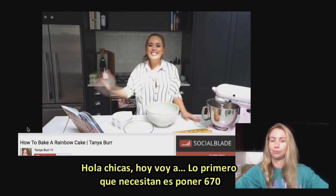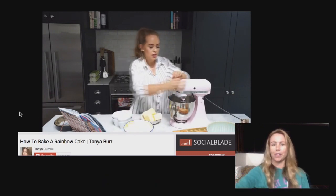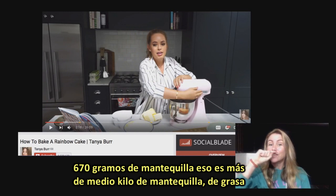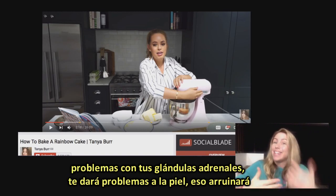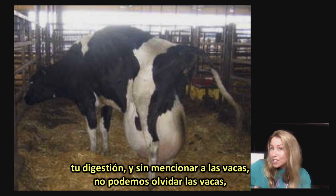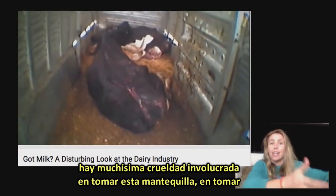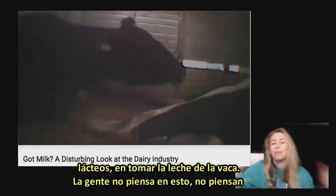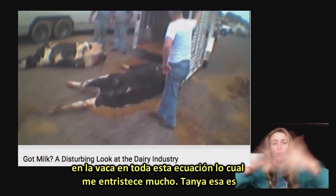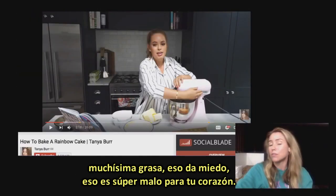The first thing you're going to need is 670 grams of butter. 670 grams of butter? That's over half a kilo of butter — pure animal fat that is going to go to your fat stores. That's going to cause problems with your adrenal glands, give you skin issues, and mess with your digestion. And not to mention the cows — so much cruelty is involved in taking this dairy, taking the milk from the actual cow. People don't think about the cow in this whole equation, which really makes me sad. Tanya, that is a whole lot of fat — super, super unhealthy, bad for your heart. Then there's 675 grams of caster sugar. I'm okay with the sugar, but it's better to have organic raw sugar, that's for sure.